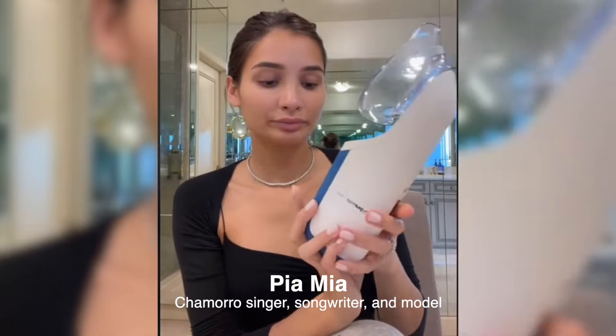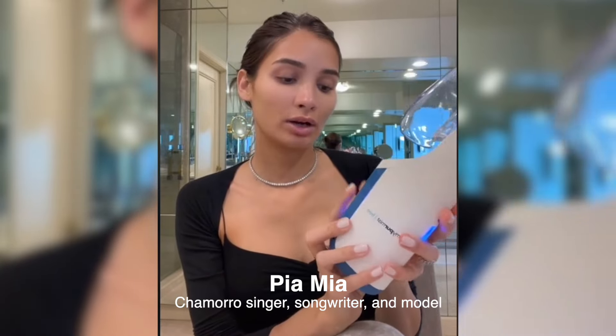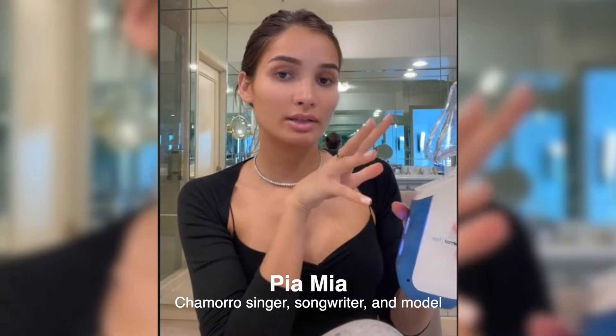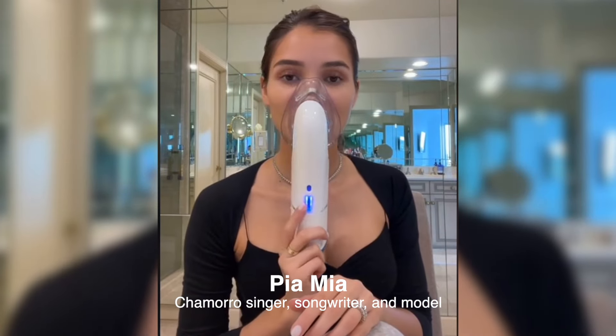And then I just turn it on. I like to put mine on a medium setting, and I let it just get ready for a second. Once I start seeing the steam, I just — I love it.